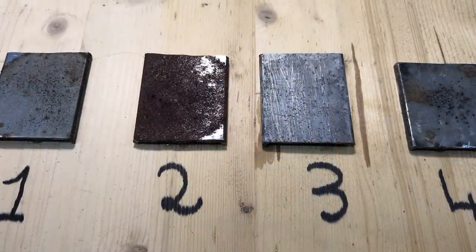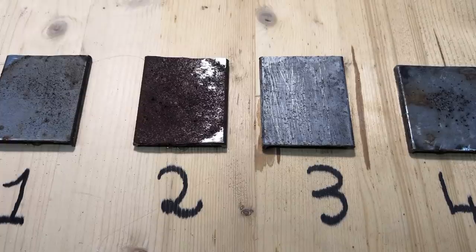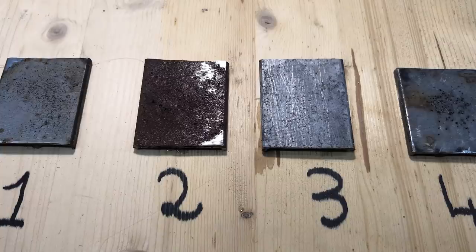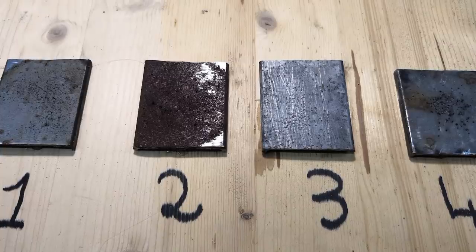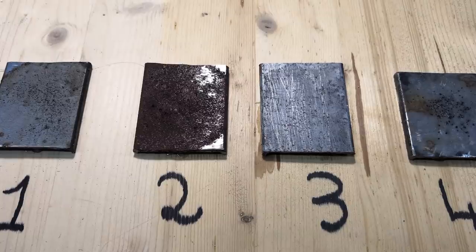At day 15, some initial signs of corrosion started finally appearing on sample 3. In the meanwhile, sample 2 is completely trashed, while sample 1 is exactly as it was at the beginning of the test. Finally, on the new black powder sample, corrosion is pretty much the same that could be seen on day 11.